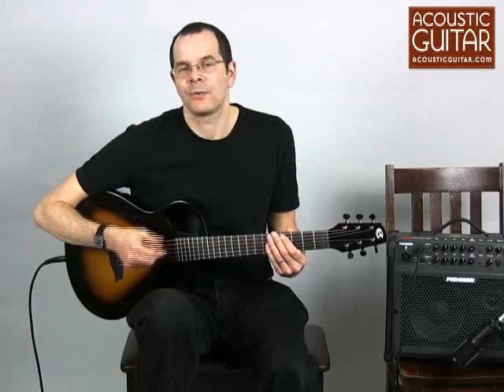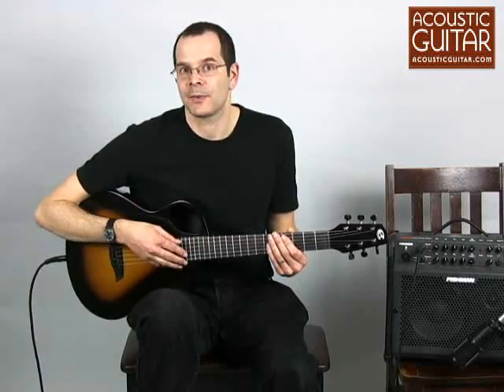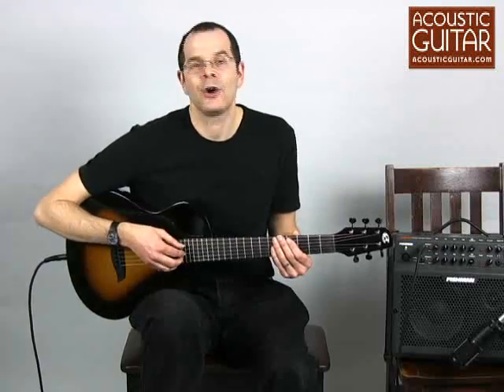So whether it's for travel, performance, or any kind of special ergonomic needs, the Composite Acoustics Cargo is definitely worth checking out. You can read the full review of the guitar in the June 2009 issue of Acoustic Guitar or right here at AcousticGuitar.com. My name is Taya Gurken.